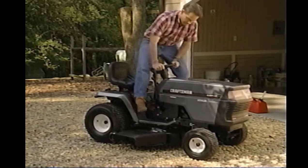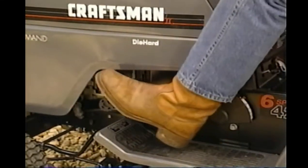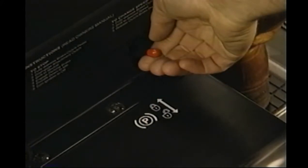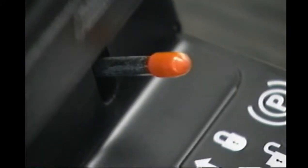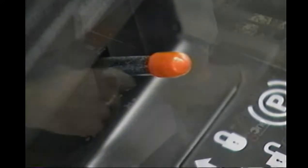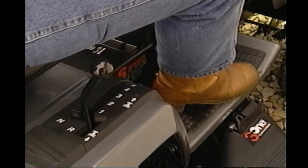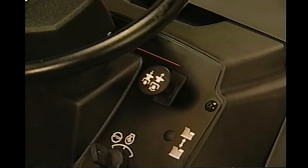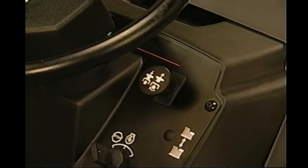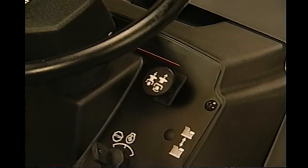Now let's run through the operation of your tractor. Push the clutch brake pedal and set the parking brake by lifting the small lever at the bottom right side of the dash. Hold the lever in the engaged position and release the clutch brake pedal — the lever will remain in the engaged position. Put the gear shift lever or motion lever in neutral. Make sure the attachment clutch is in the disengaged position. Some models have a large lever on the right-hand side of the dash; this lever should be at the bottom of the slot. Other models will have an electric clutch switch also located on the dash; this switch should be pushed in. Either way, if the clutch is not disengaged, the engine will not start.